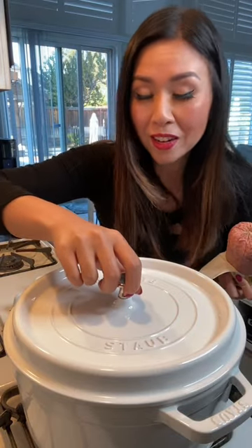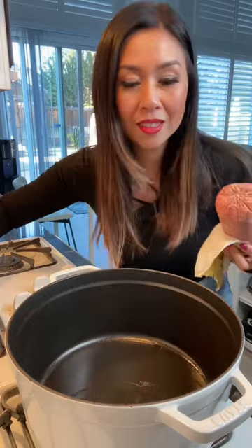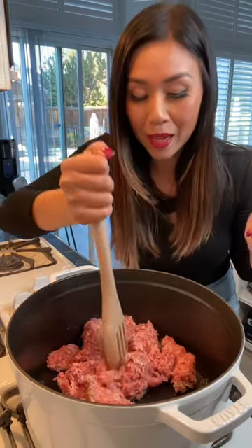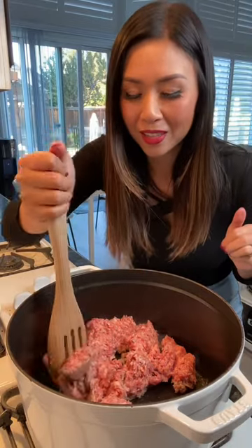Don't you just love soup season? My daughter is sick, so I'm making her a copycat version of Olive Garden's Zuppa Toscana soup. You're supposed to use bacon and spicy sausage, but I only have regular sausage.